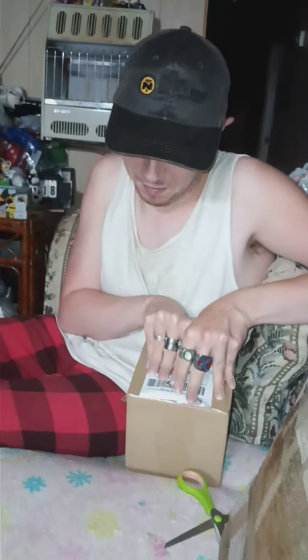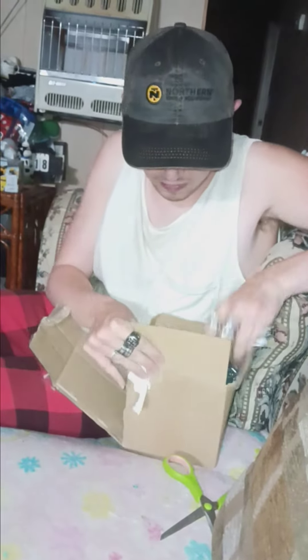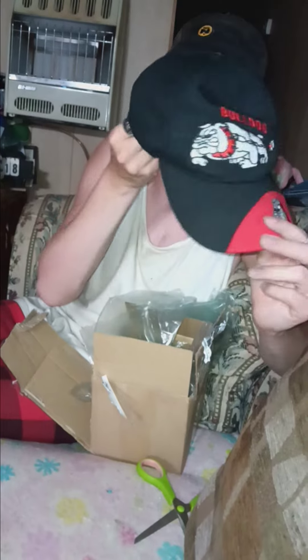I got an eBay unboxing. Let's get into it. What this is, is a vintage Georgia Bulldog Velcro-back hat. The only place I managed to find this hat was a little Christmas shop of some kind and on eBay.